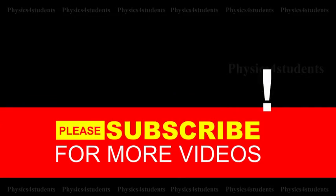Thank you for watching. Please subscribe to this channel for more videos.